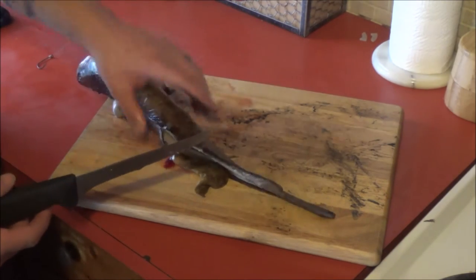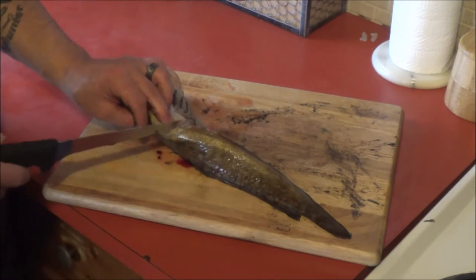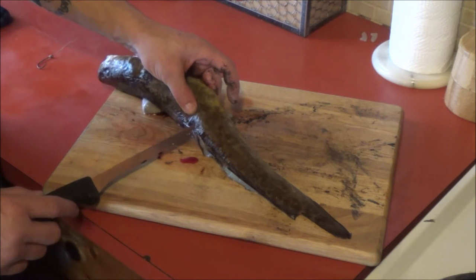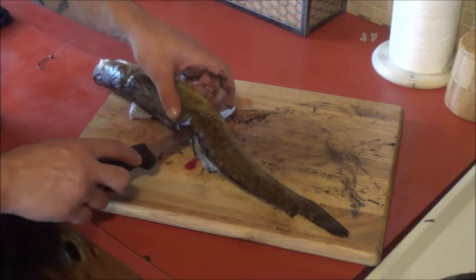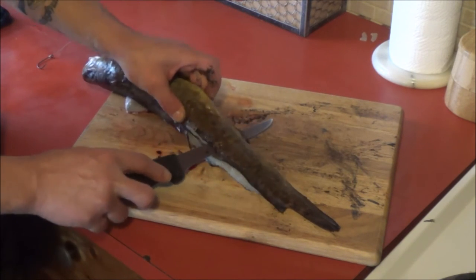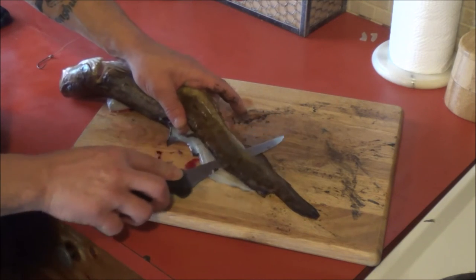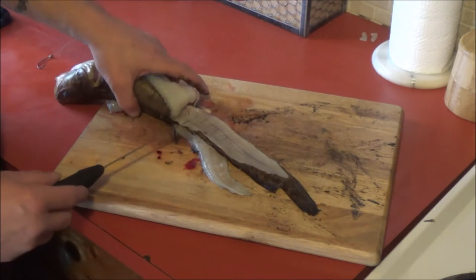I'm going to do the same thing on the other side. Only this time, where the vent was, we're coming in from the top — right by that fin, where the backbone is. We're going to put our knife in just above the spine and out to the vent. Push down, following the spine there. Get our fingers in again so we can push down on the fish and hold it in place, and just gently work the knife along that spine to the tail.